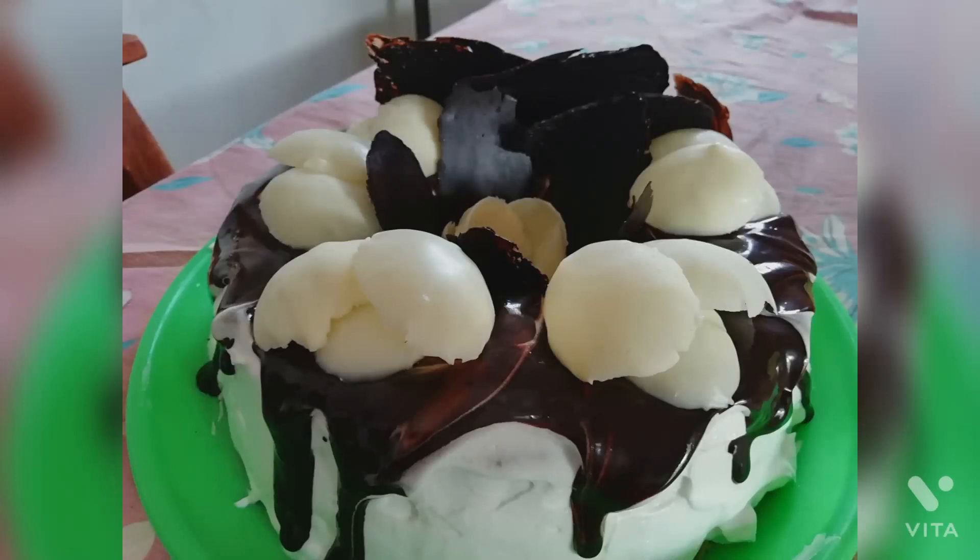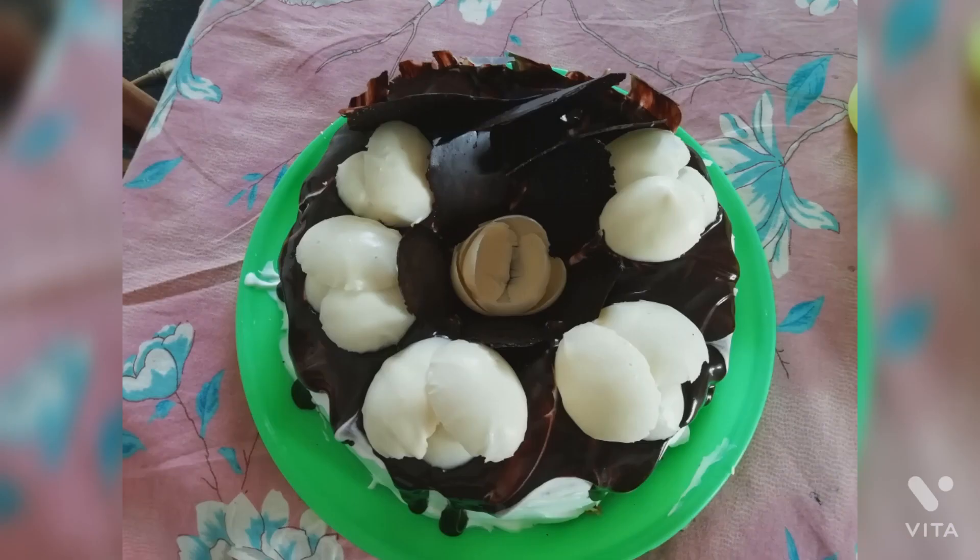Hello viewers, welcome back to my channel. I'm going to show you a homemade cake recipe today.